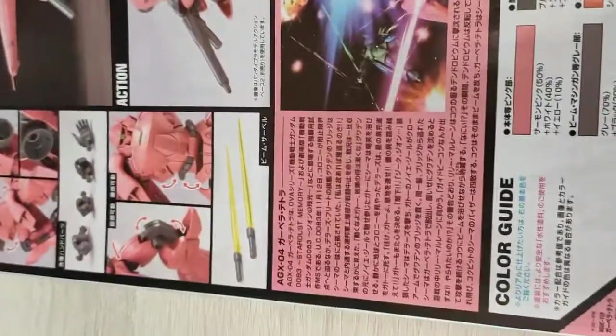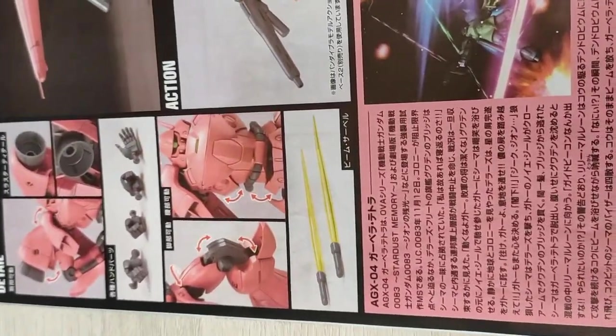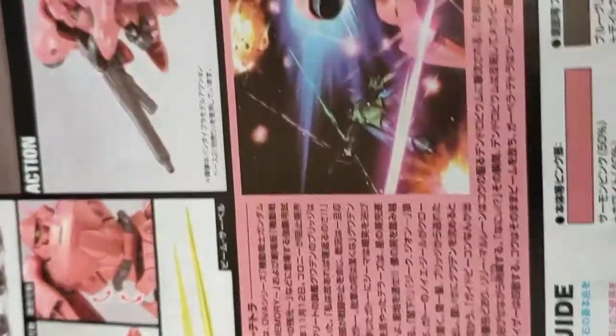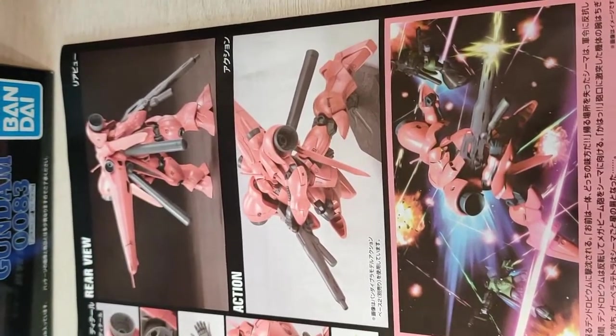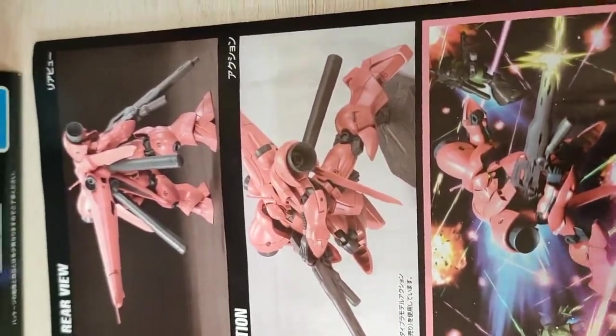It's just the back of the manual, pretty basic style. We have four styles of hands, those boosters on his shoulders, the double beam sabers it has, and here's the action shots holding the beam machine cannon — beam machine gun, I mean. They call it the beam machine gun.